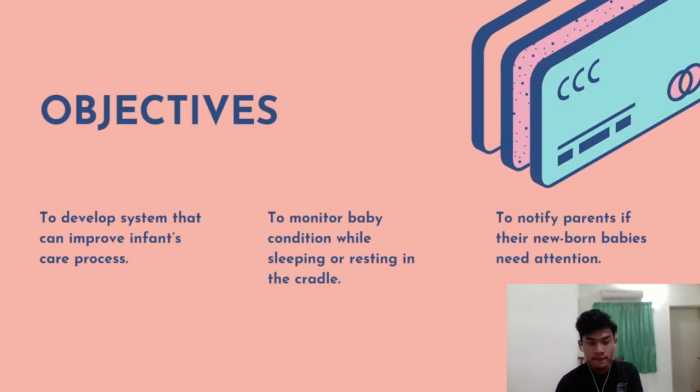For the objectives, there are three objectives for this mini project. Firstly, to develop a system that can improve the infant care process. Secondly, to monitor the baby's condition while sleeping or resting in the cradle.